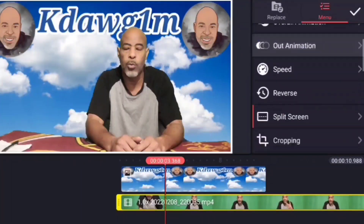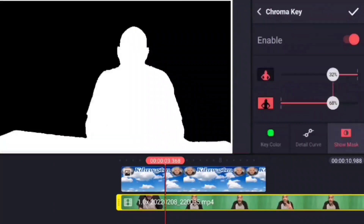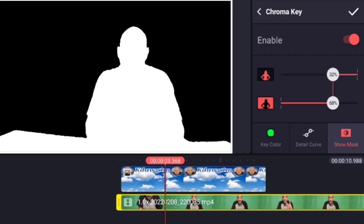The other thing about chroma key: when you are looking at your green screen color, this little green square represents all the colors that you can black out. You want to match your screen with the colors they have to make sure you get the best blackout ability.